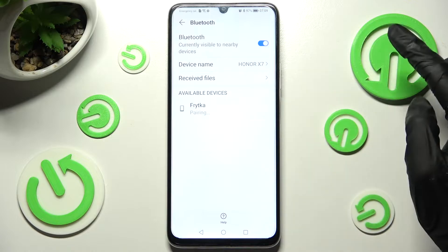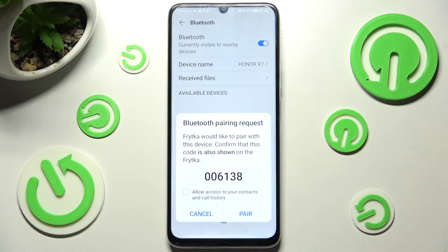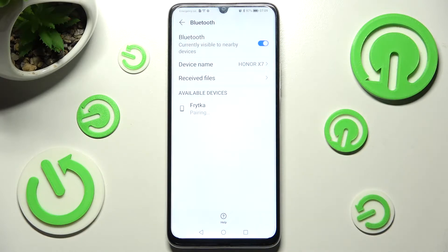When they do, click on the chosen one and wait. Now in order to connect, choose pair and wait for the other device to accept your connection request. As you can see my smartphones were successfully connected.